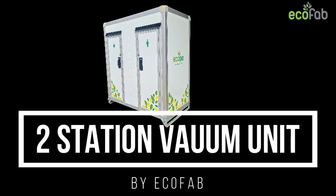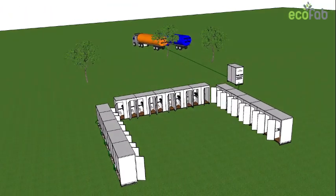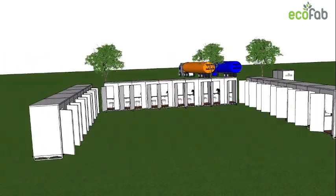ECOFAB's two-station vacuum toilets are perfectly suited for large and small events. The units can be stacked in different configurations such as U-shape shown here, L-shape, back-to-back, or any other required configuration.